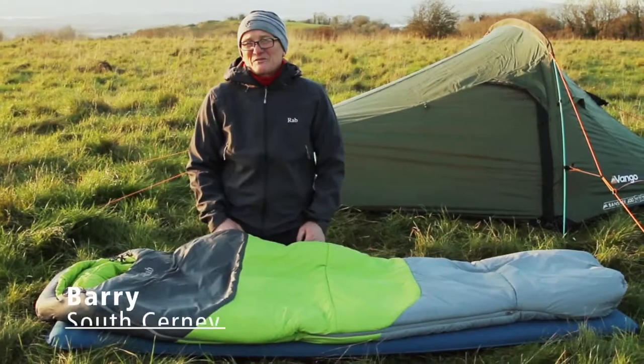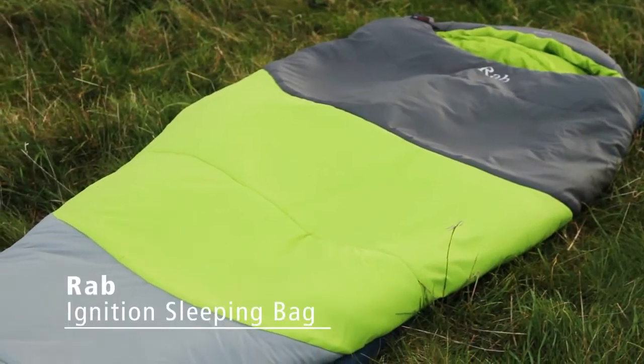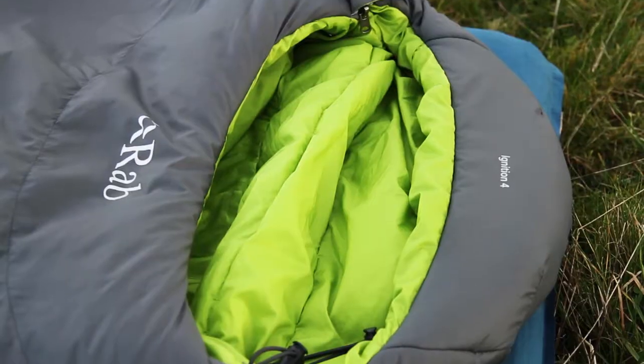Hi, I'm Barry from the South Cerny branch. I'd like to show you a new sleeping bag from Rab. This sleeping bag uses Rab's knowledge of down to produce a new synthetic fibre called Pyrotec filling.